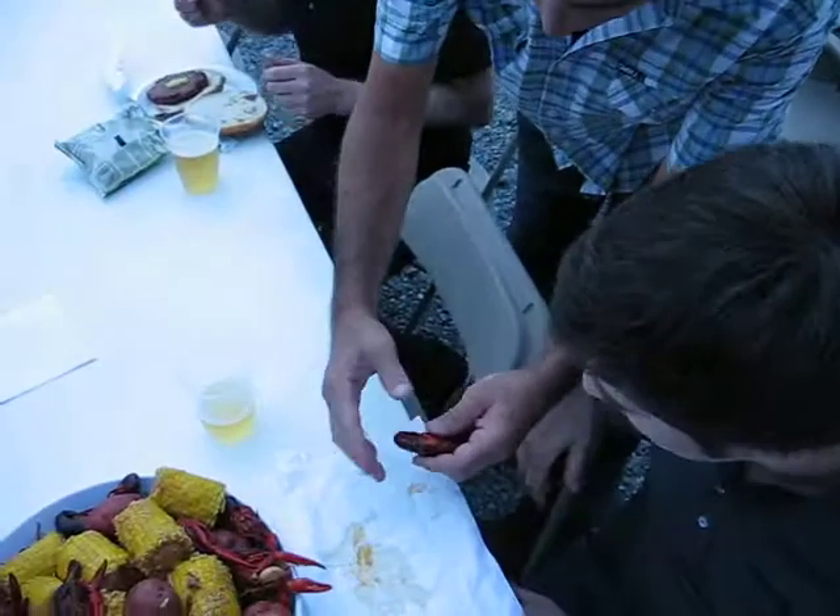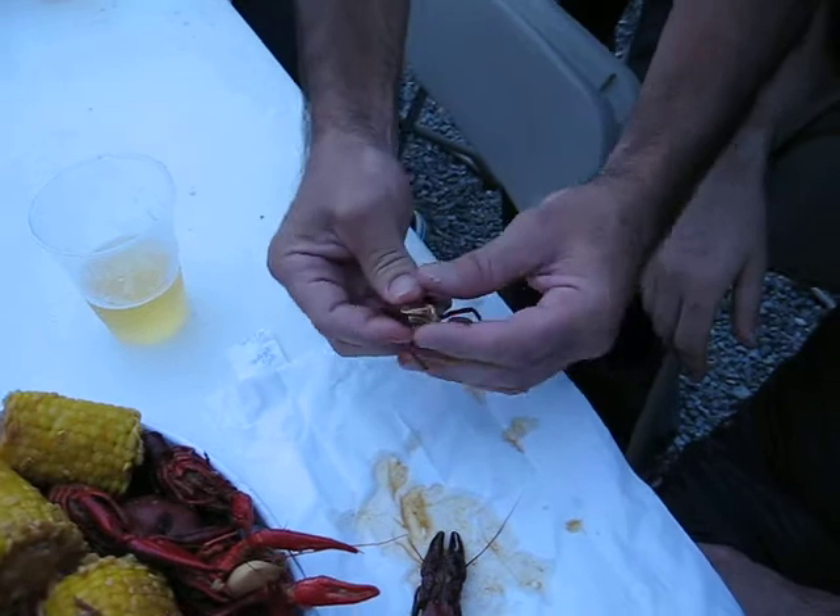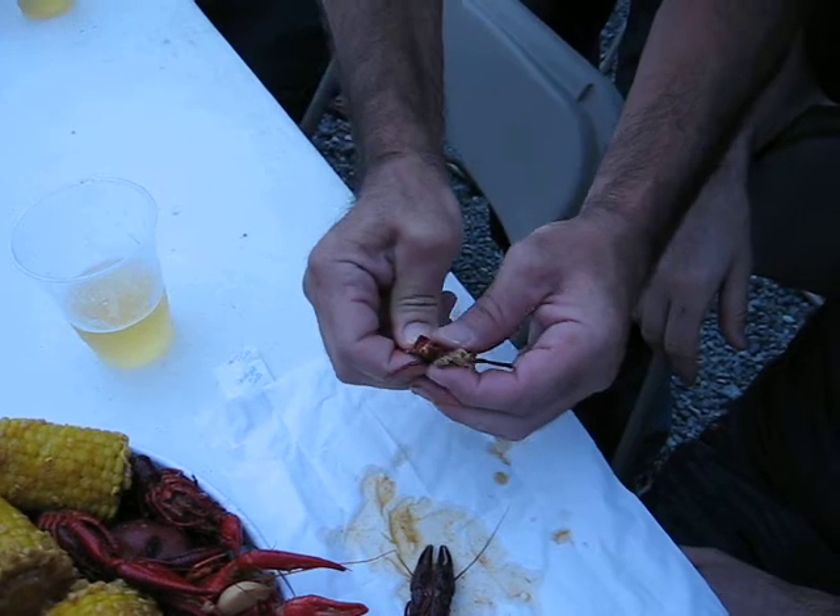Grab it, left hand, right hand, tail, twist, push, push.